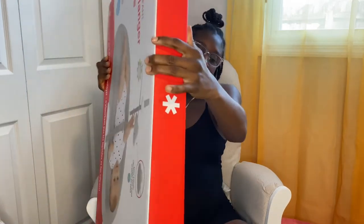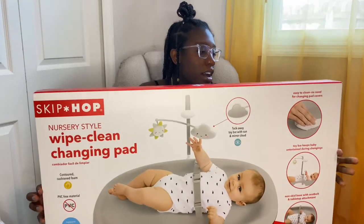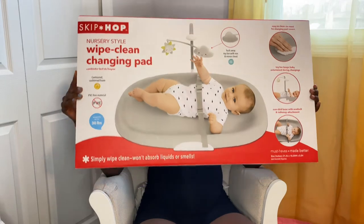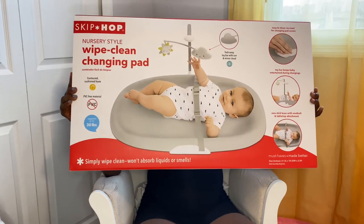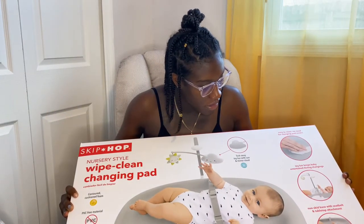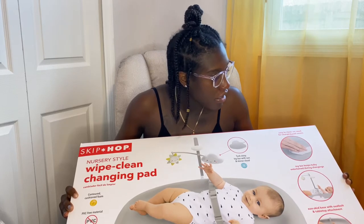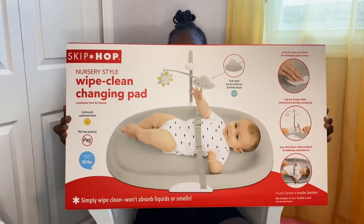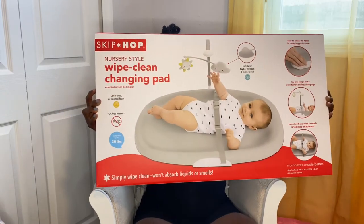Next we'll start with baths and ointments. I'll start with this big one — it is the Skip Hop changing table. And it has a toy that keeps the baby entertained while you're changing, so we will definitely put this up.